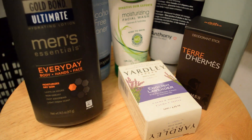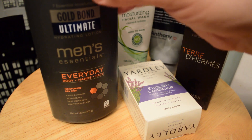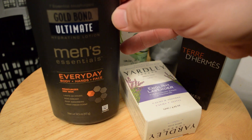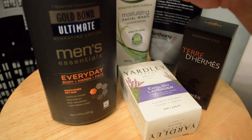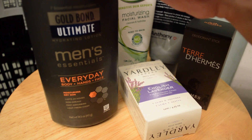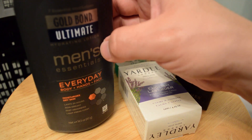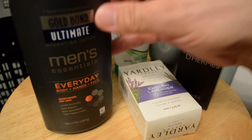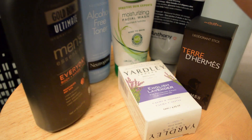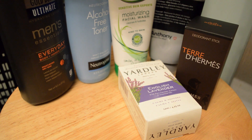I don't remember if I've shown this in another video or not, but here's the big bottle of Gold Bond lotion. Especially for the feet but also the hands, and during the winter in particular I lived on this stuff. It smells pretty good and it does a nice job of keeping your hands and feet from getting too cracked. Very nice.